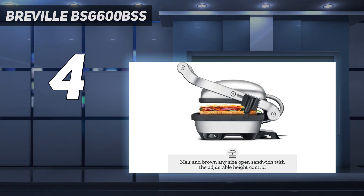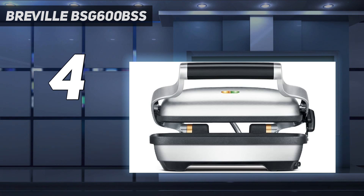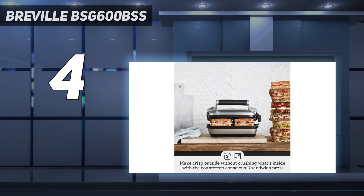My biggest gripe is with Breville's crush control feature, which is supposed to prevent you from pressing down too hard on sandwiches, but it couldn't adjust to evenly rest on a thick panini and as a result, the paninis I made didn't come out evenly browned. As the plates lock together, the unit can stand up vertically when it's not being used and there's cord storage in the bottom, which makes this product handy to store.